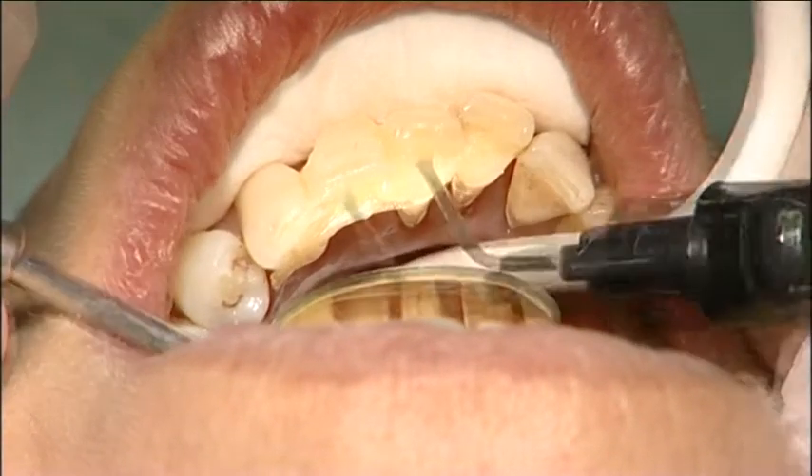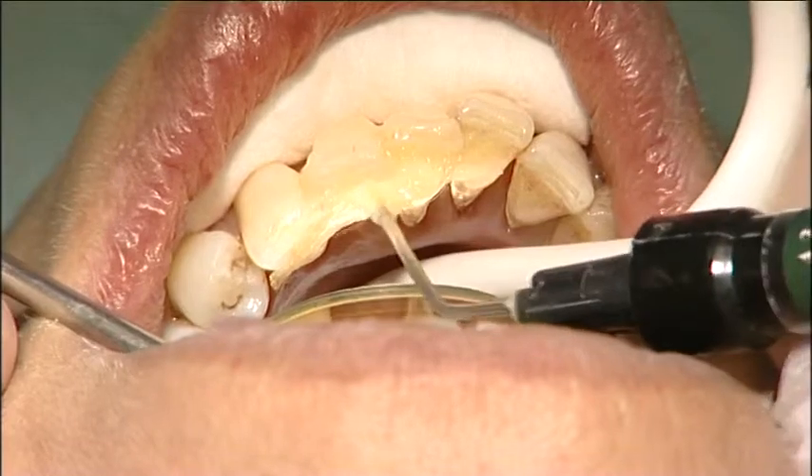The splint was covered with a continuous layer of flowable composite. The splint was then light cured for 40 seconds, one tooth at a time.